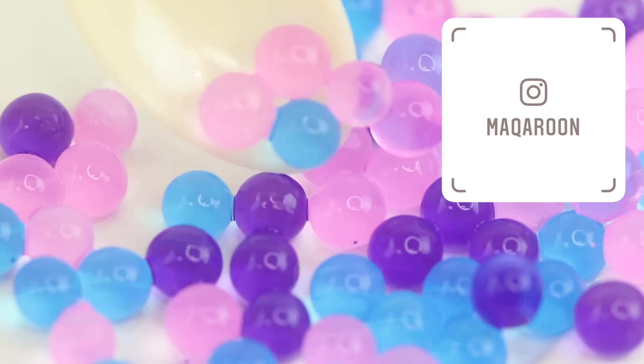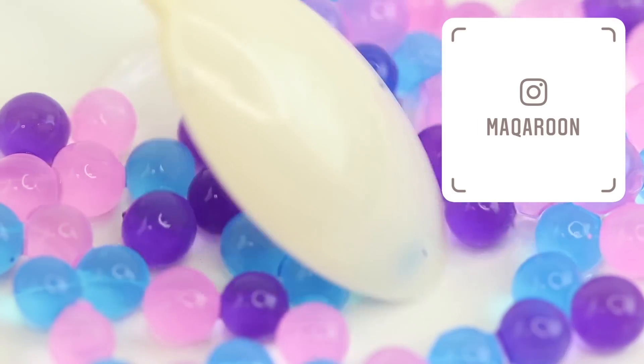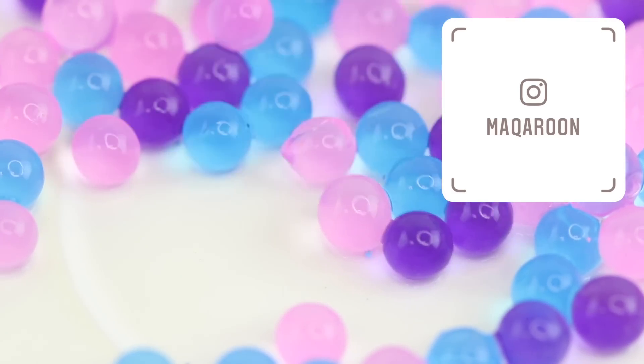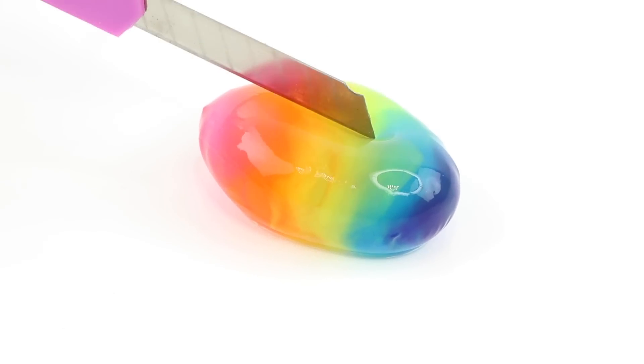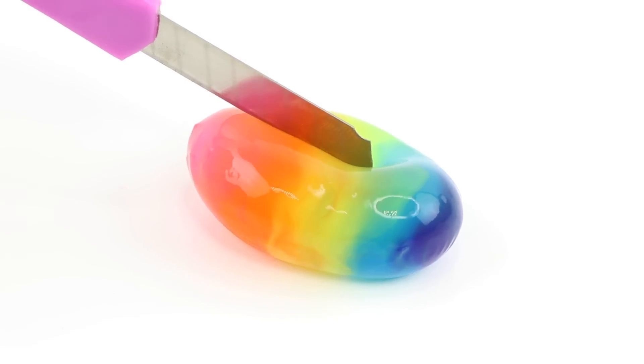I hope you enjoyed this video and don't forget to follow me on Instagram to see what happened to the tiny jelly bubbles. I'm Joanna, thank you so much for watching and I'll see you soon. Bye!